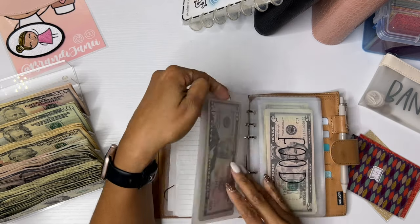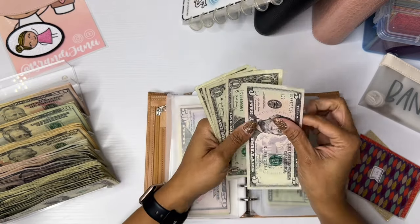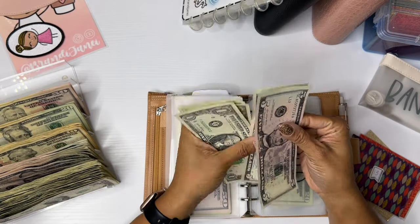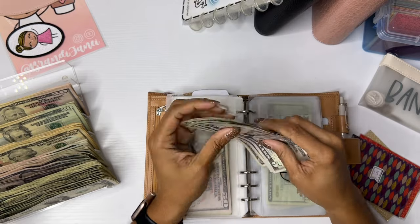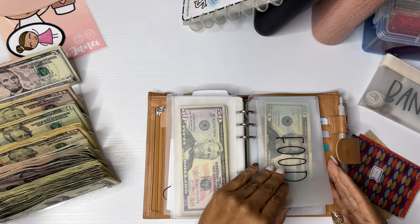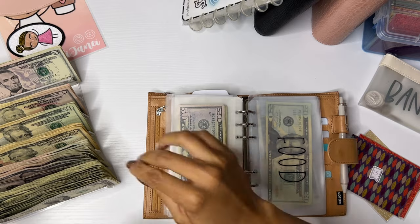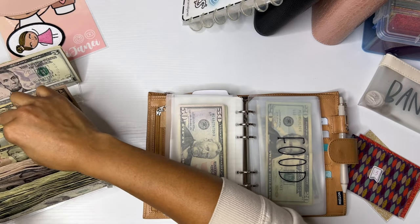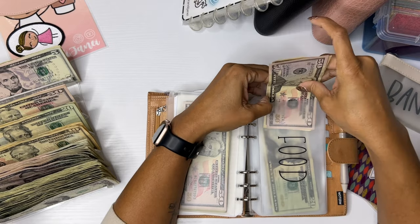Beauty is now stuffed. Food — I had some rollover: $5, 10, 11, 12, 13, 14. So I will be adding that to my sinking funds, but food is going to get $60.